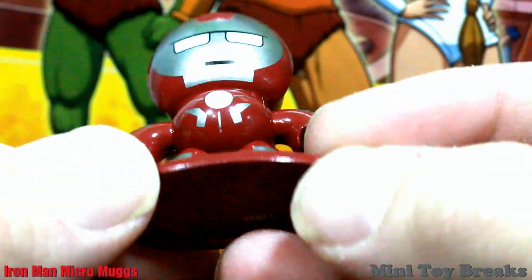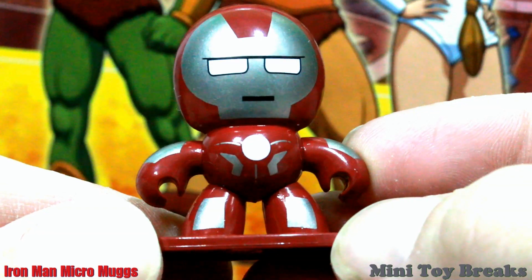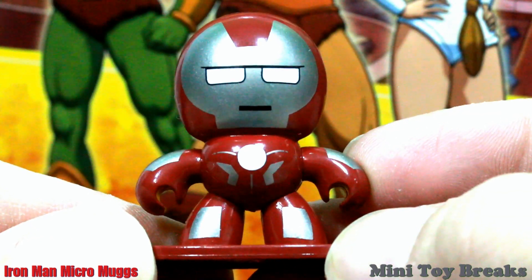Look at that. Super neat. Thanks for watching Mini Toy Breaks, and I will see you next time.